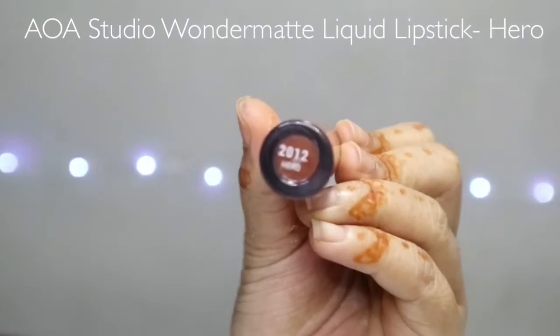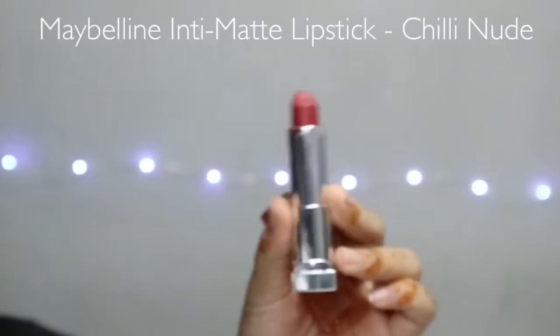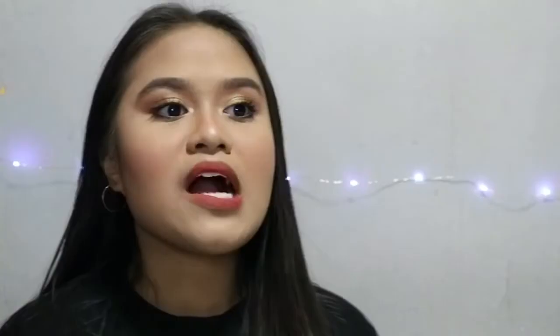For the lips, I'm going to use this A2O Studio Wonder Matte Liquid Lipstick in the shade Hero. Then I'm going to take another lipstick from Maybelline in the shade Chili Nude and make it like an ombré — applying the Maybelline lipstick on the inner parts of my lips. Last but not least, I'm going to apply the A2O Pro Setting Spray all over my face. It helps to make my makeup last long and gives a matte finish.